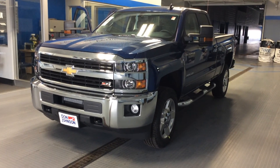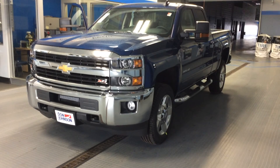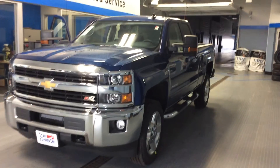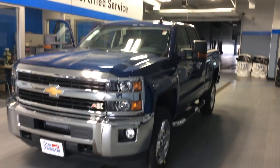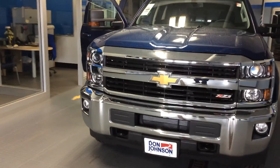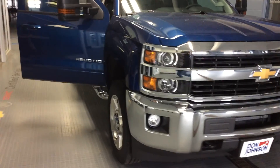It's also equipped with the HD All-Star package. Part of that is those nice, good-looking chrome 4-inch steps. Great-looking vehicle. I've also updated it with the black trailer mirrors. It's got the snowplow prep package on it. I've also upgraded the wheels to those 20-inch polished aluminum.